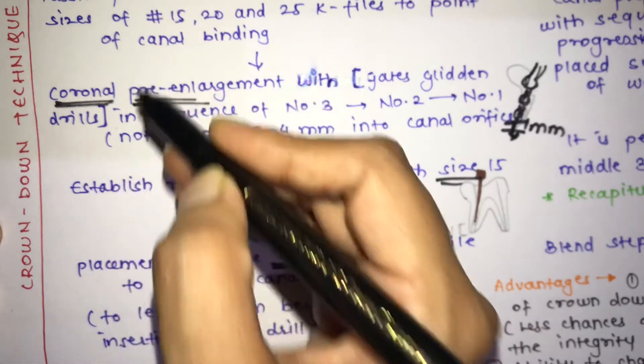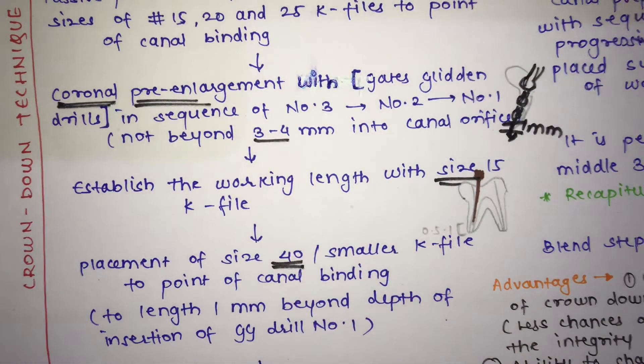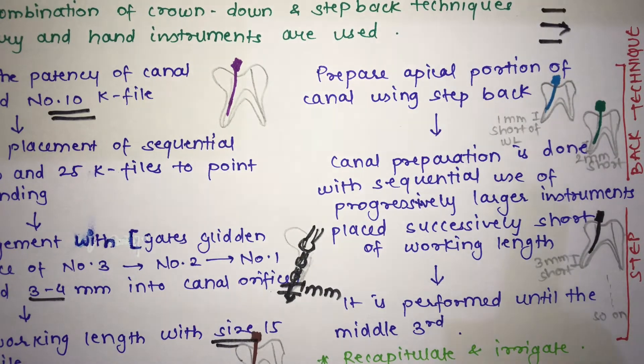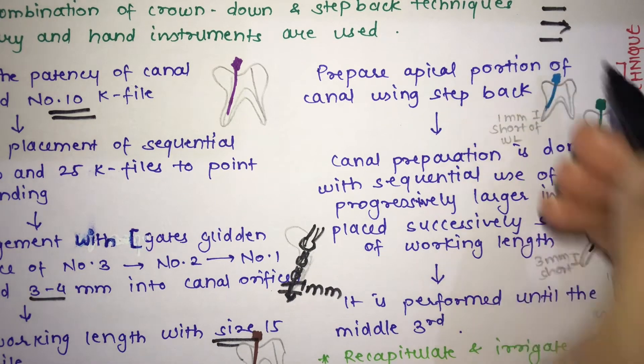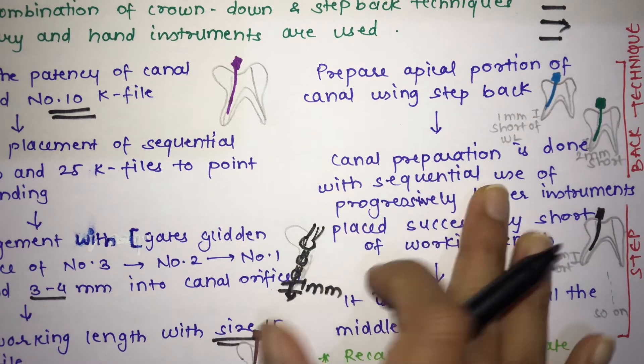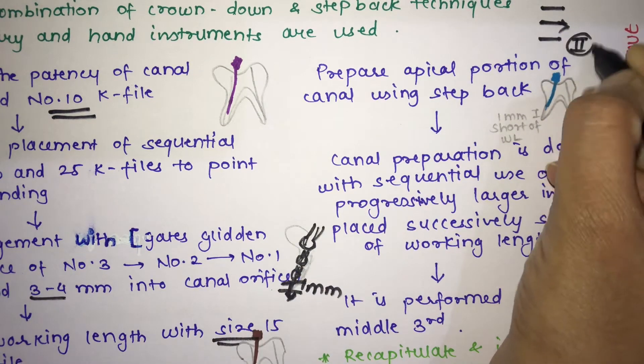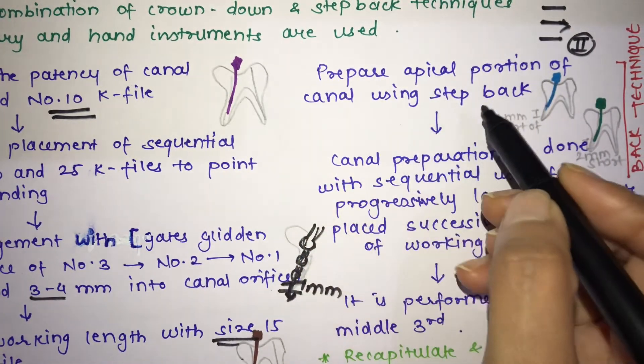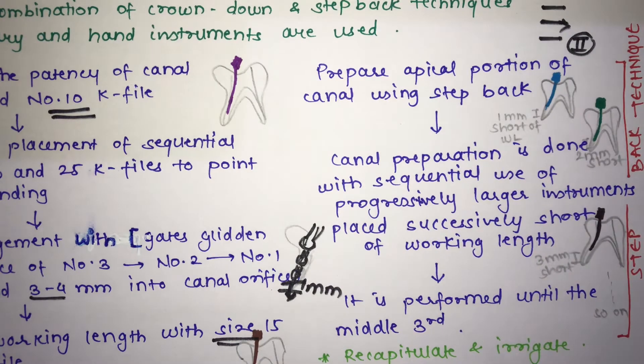Having completed the coronal third preparation using the crown down technique, we now move toward the apical third. In the hybrid technique, the apical portion is prepared using the step back technique, where canal preparation is done with sequential use of progressively larger instruments placed successively short of the working length.